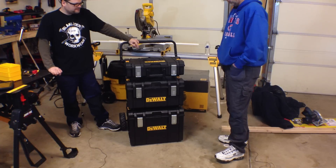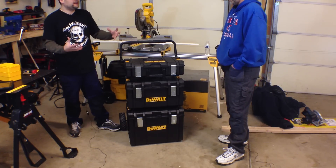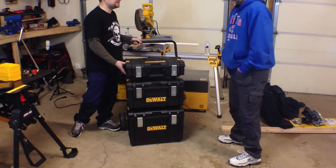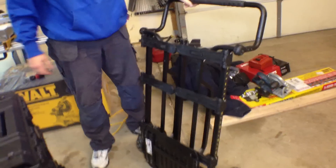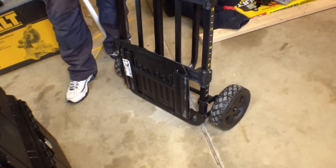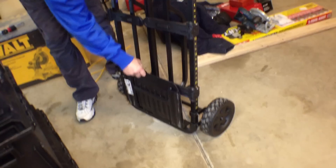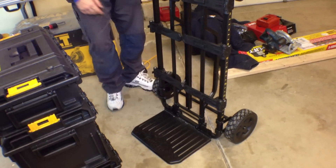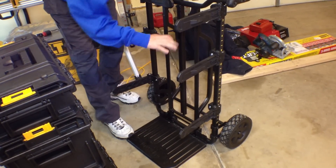I like how stable it is. Once you lock these boxes onto the cart itself, it really acts as one unit — these are heavy, you're not going to have them sliding off. Once they're on there, they're on there pretty good. I like the fact that I can throw them in the back of the truck and leave them out overnight. It can snow or rain and come back the next morning and it's fine.